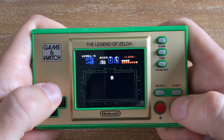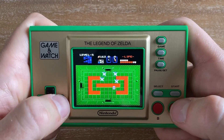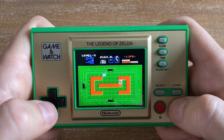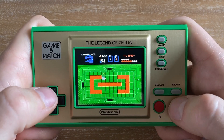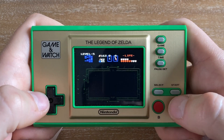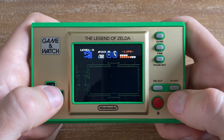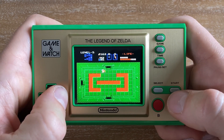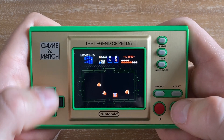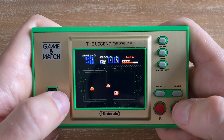I wouldn't complain about a remake of this Zelda game. If you still want the original untouched experience, you still have that version to play, but I think giving it the Link's Awakening treatment to modernize it a little would help other people revisit this iconic classic. The game can also chug pretty hard — when there are a lot of enemies on screen all shooting projectiles, the frame rate can stutter into the single digits, but it's nothing too serious and just another relic of its time.